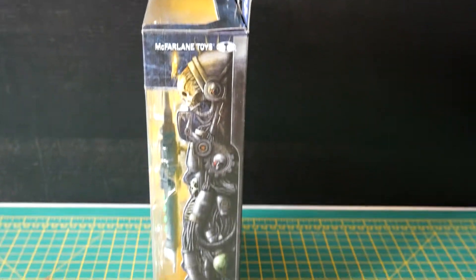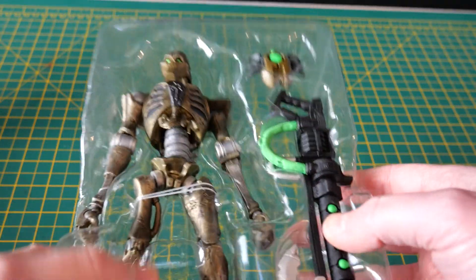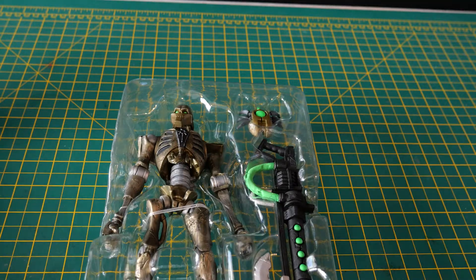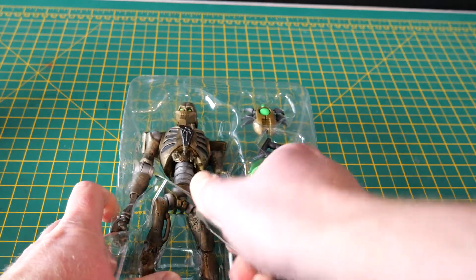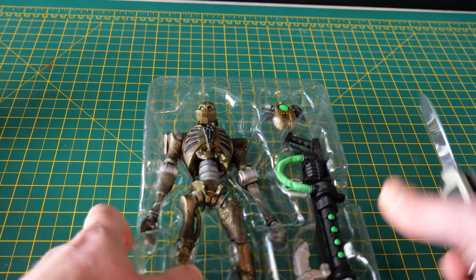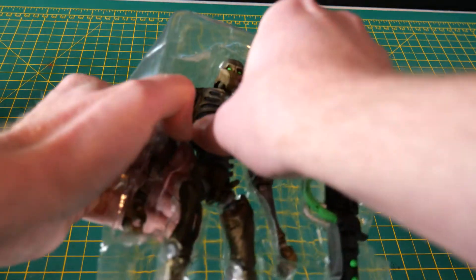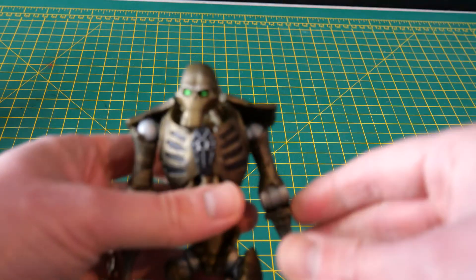Okay, let's tear this open and see what it looks like inside. The figure is attached by these ties so — get out the folding knife, slice those open. Okay, so here he is.